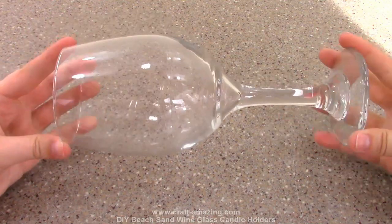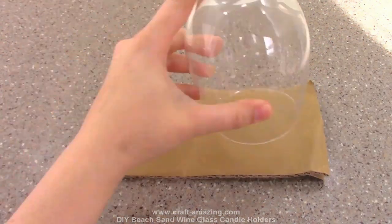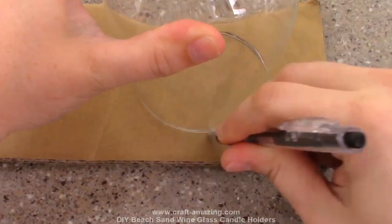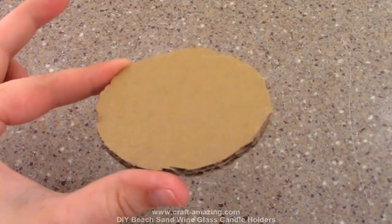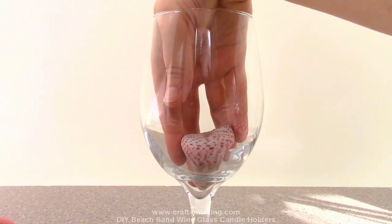Let's begin by getting our wine glass. We'll place the wine glass upside down on a piece of cardboard, then using a pen or pencil trace the lip of the glass onto the cardboard and cut it out with your scissors. Save the cardboard circle for later, then flip your wine glass back up.